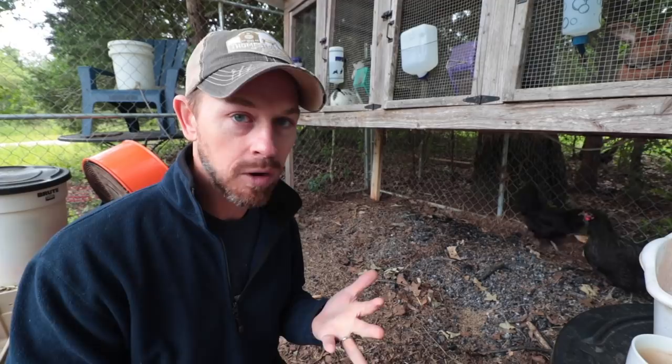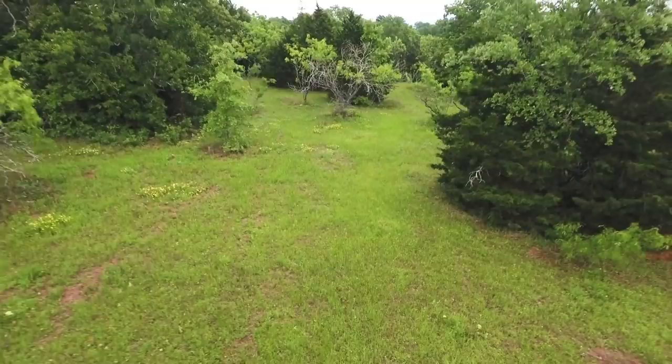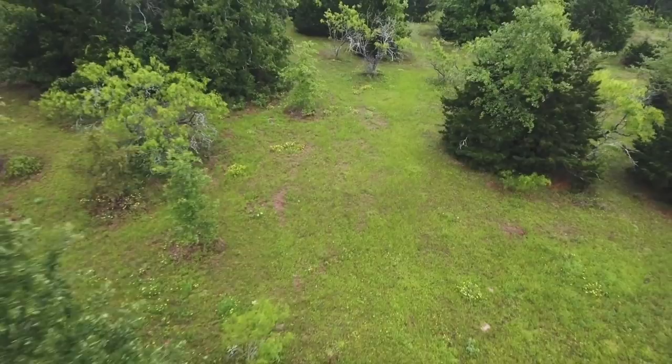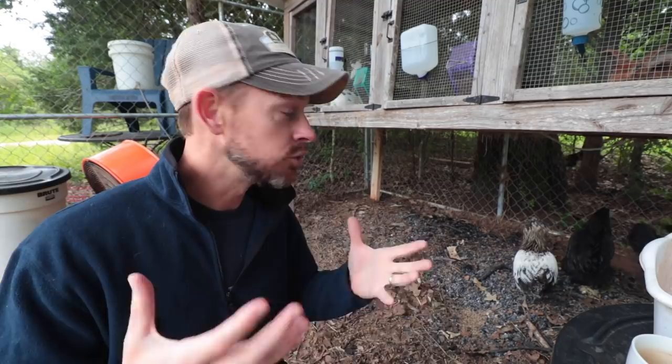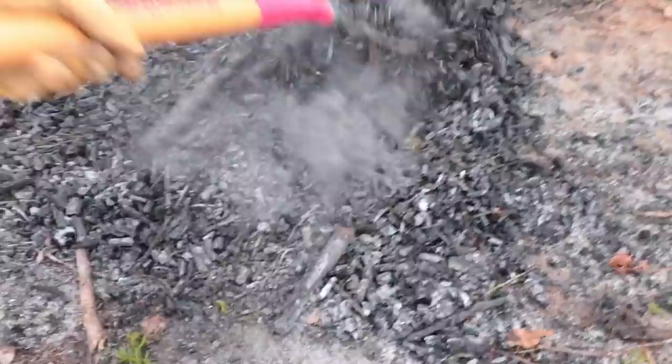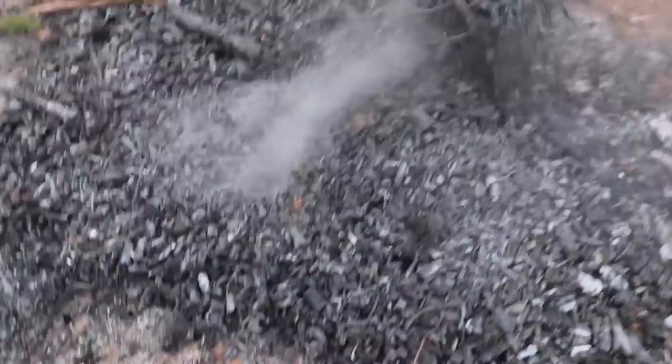I am not a rabbit farmer. I'm not a chicken farmer. I'm not a pig farmer. I am a soil farmer. That is my number one thing here on my property — to increase the biology of my soil. Because I want food. You've got to have the microbiome of the soil in order to improve the microbiome of your body and get nutrient-dense food.